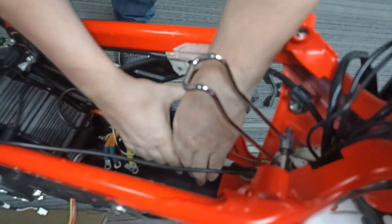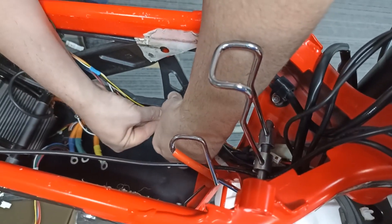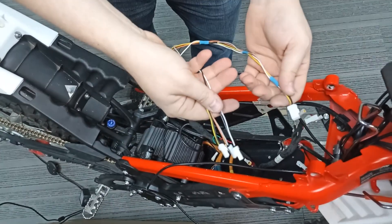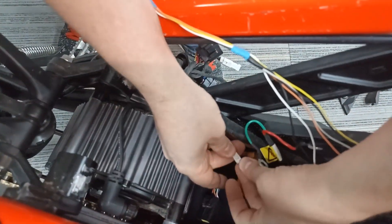We recommend gathering all remaining wiring into a space-efficient bundle using ties, and leaving the unplugged JWPF connectors around the steering column, under the rubber battery support and the metal battery support. Plug in the sensors to the wiring kit — these are three sensors: right and left brake handle, and the kickstand.